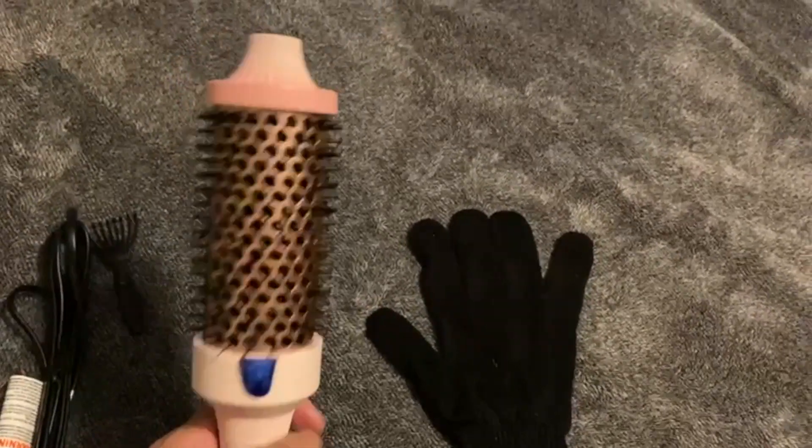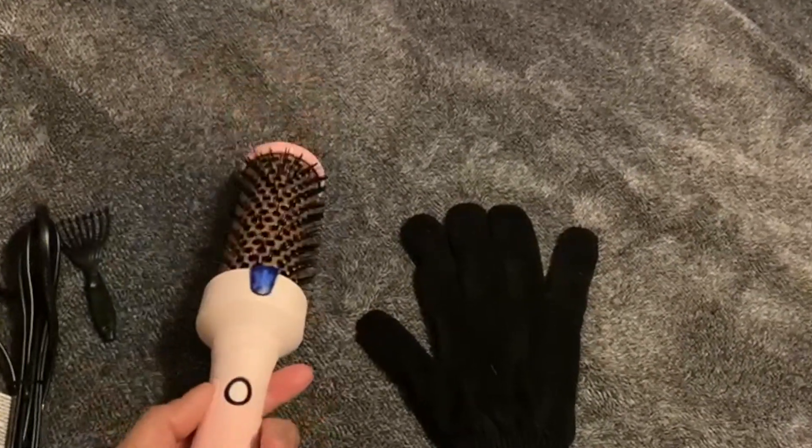It does not make any noise, just at the beginning to let you know that it's ready for you to use. It is very lightweight and easy to use. To be honest I am not very good at using these hair tools, but this one is the easiest hot curl brush I have ever used.